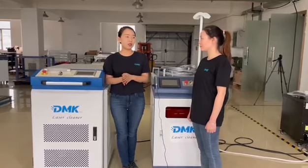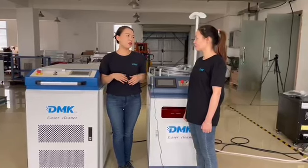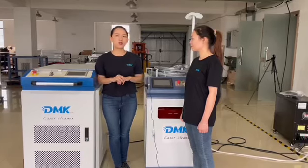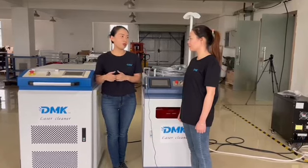The advantage of CW is that it can take off rust very quickly because the power is big, starting from one kilowatt to three kilowatts. The defect is that it is not so precise and doesn't protect the base material very much. But the price is very economical, so it also has a good future.